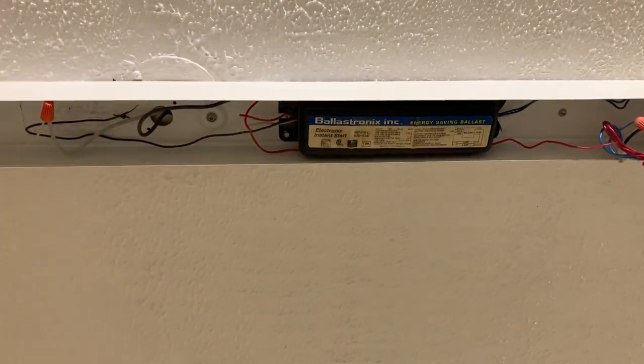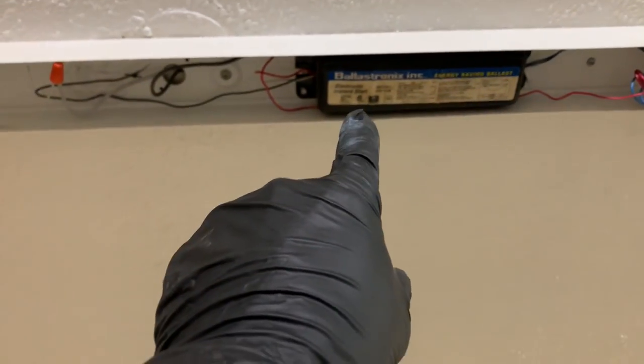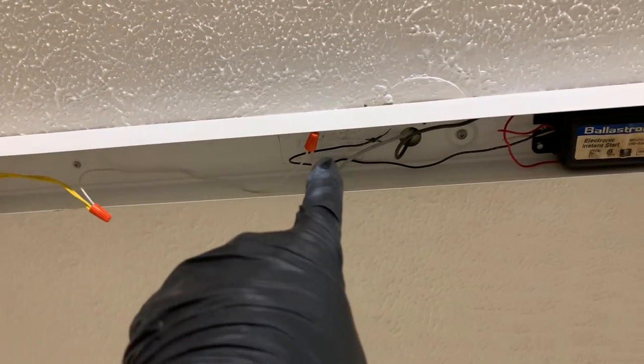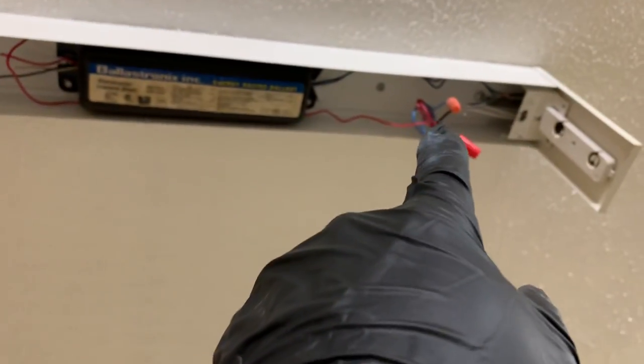You have to do some rewiring in the fixture because the new LEDs have a ballast built right in, from what I understand. So inside the fixture you simply have to bypass the old ballast. You're unwiring — there's a black, white, red, and blue lead from the ballast — and you're just taking those out of the equation. Then you go from the neutral line: the white just goes over to one side of the fixture and the black goes over to the other side of the fixture.